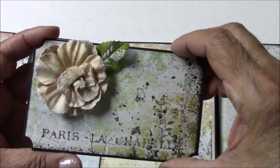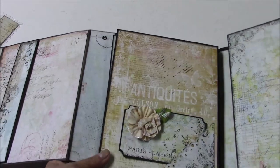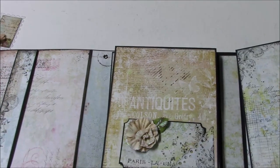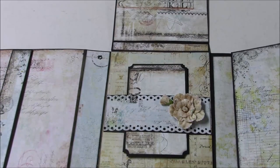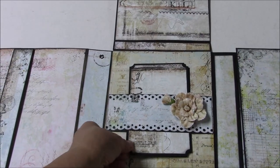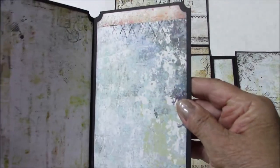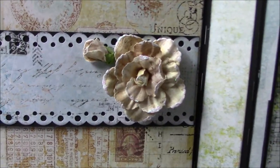Here's another little insert for a pocket, and you'll be making this little side pocket insert. This particular panel has two flips — it goes up and down — and then a belly band in the middle with another insert that you can create yourself with scrap paper, and another gorgeous flower from Prima. Those are so pretty.